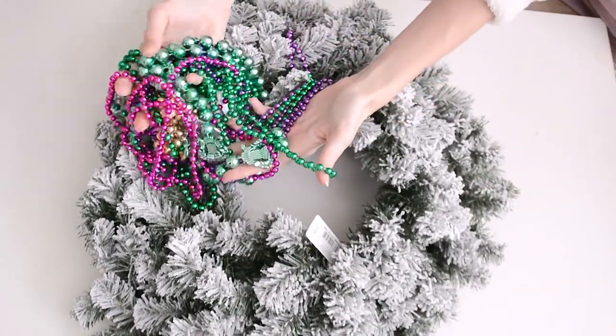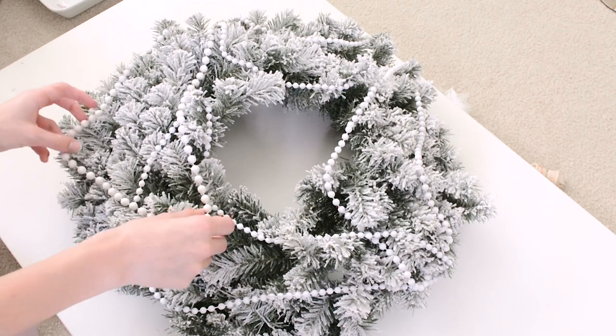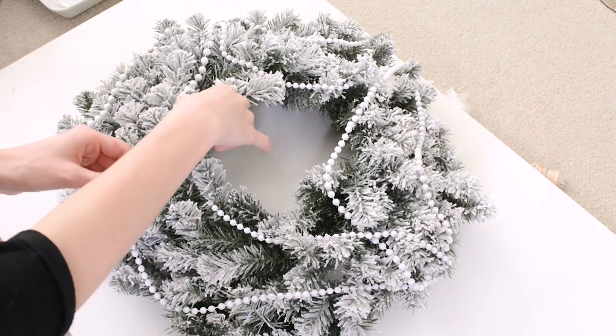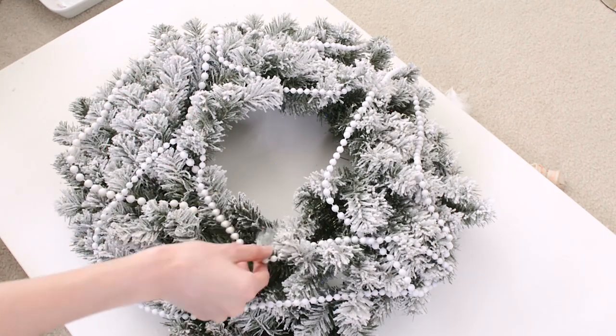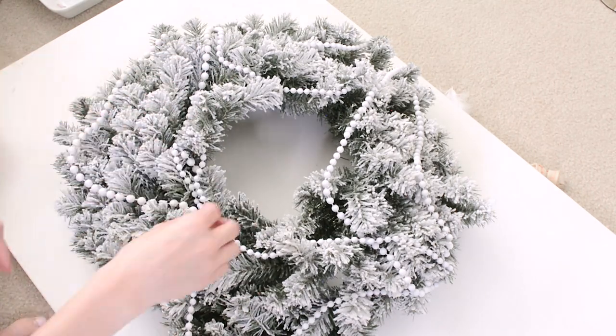First we need a wreath of course — I got this one from Joann's. I am going to be using these beads to string all around the wreath, and I spray painted them white. I did film spray painting them but I can't seem to find the video, so I do apologize for that.